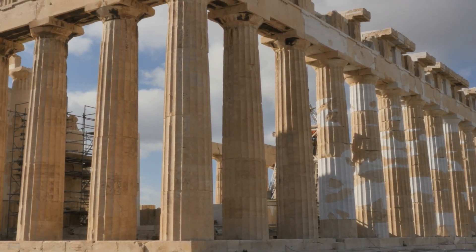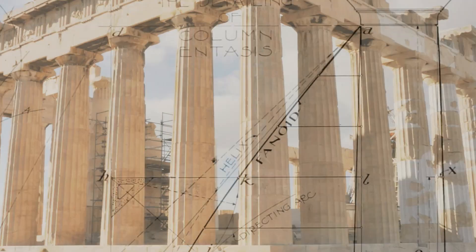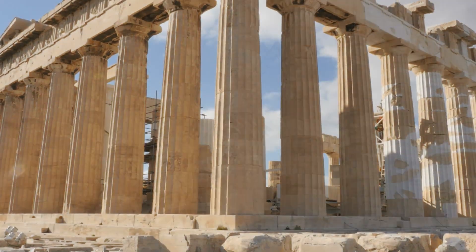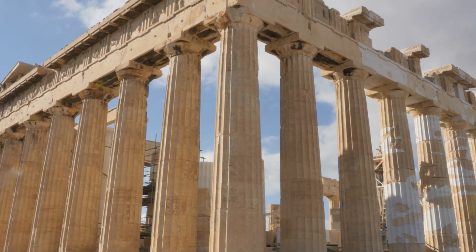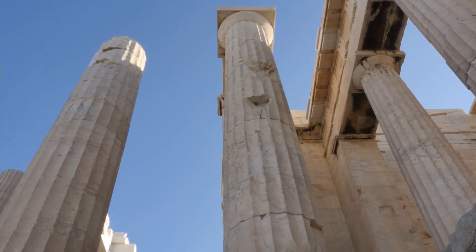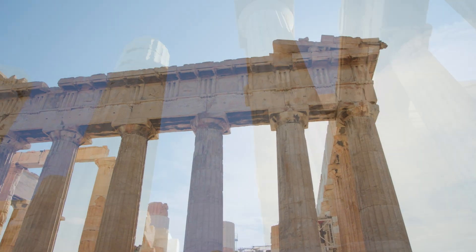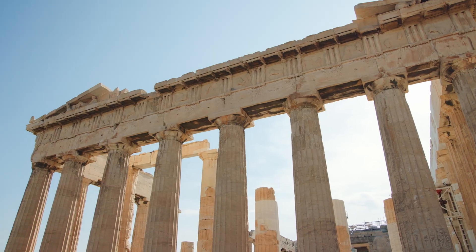One of the most significant optical modifications is the technique known as entasis, a slight swelling of the columns that counteracts the visual illusion that would make perfectly straight columns appear concave. This bulging effect, barely perceptible to the naked eye, ensures that each column appears robust and straight regardless of the viewer's perspective. The columns of the Parthenon, tapering as they rise, also lean inward slightly, preventing any appearance of sagging outward, which typically occurs when viewing tall, linear structures from a distance.